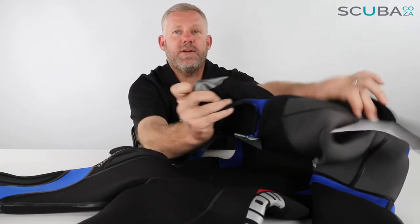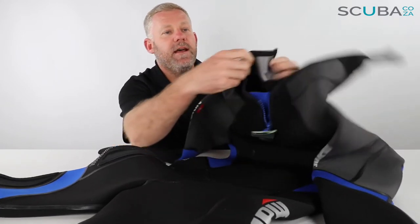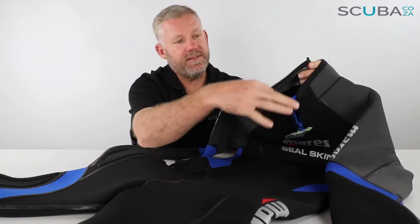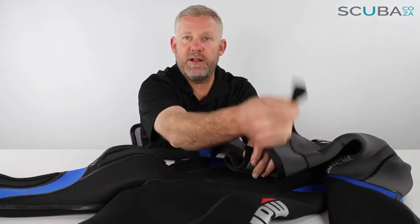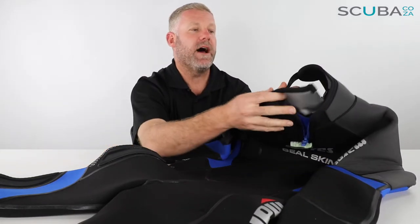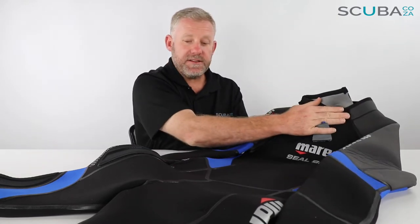It does have the glide skin or titanium graphite paint on the inside around the neck seal, and the neck seal is double stitched — folded over and stitched again — and there's a soft bit of velcro with a plastic velcro tag at the back, so that'll create quite a nice neck seal and keep you really warm when you go diving.